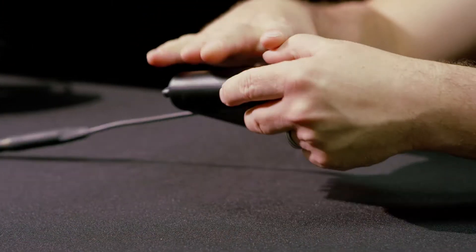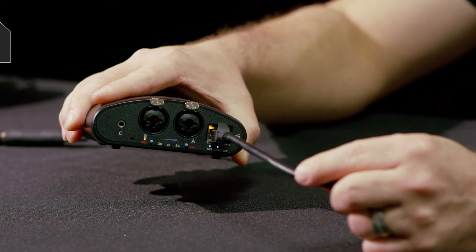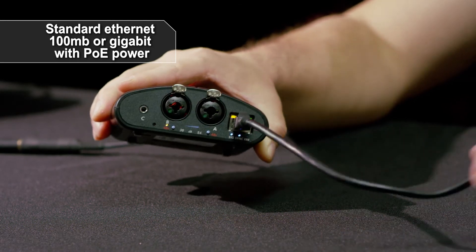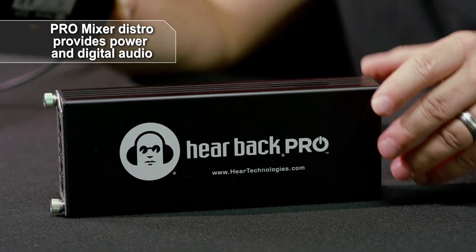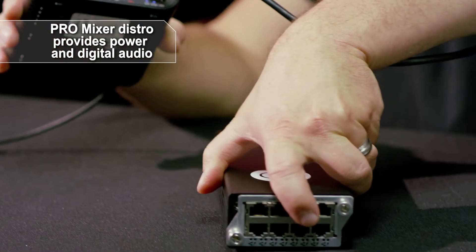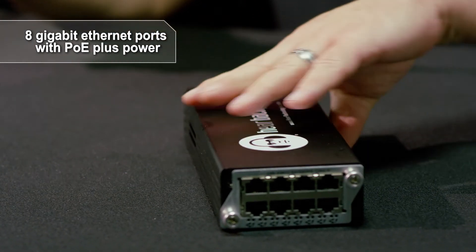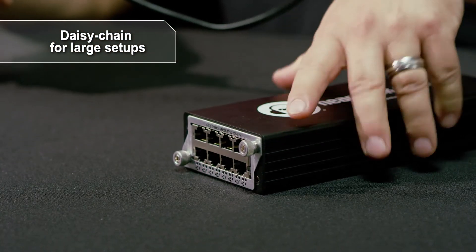To power these devices and get audio to and from them, you use standard Ethernet — 100-megabit or gigabit. It needs PoE power, so you can use an off-the-shelf PoE network switch or our Hearback Pro Distro. The Hearback Pro Distro has eight gigabit Ethernet ports with PoE Plus power in a rugged aluminum case about the size of a DI box. You can set it in the live room on stage to power all your matrices, and these can even be daisy-chained for larger setups.